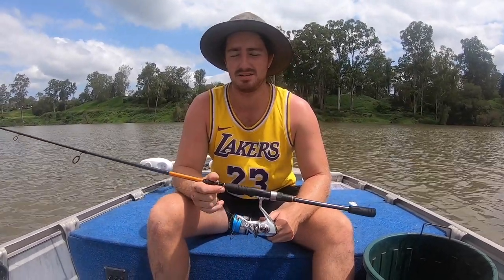Hey guys, today we're just in the Brizzy River chasing some bull sharks. The gear we're using are just light spin combos. It's a pretty cool style of fishing — something fun to kill an afternoon.